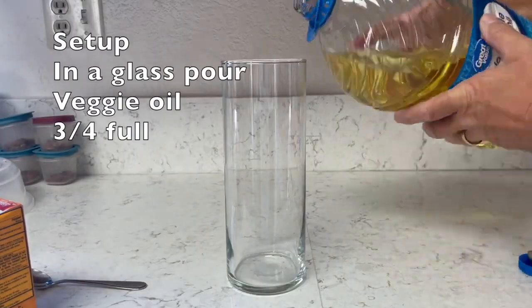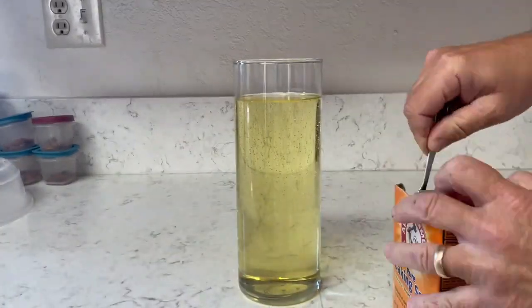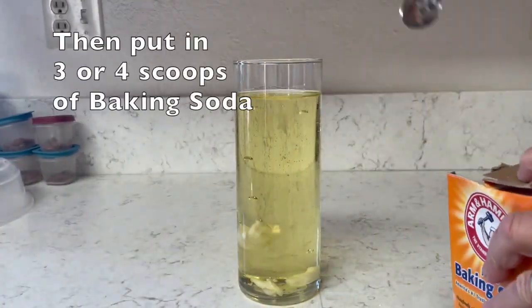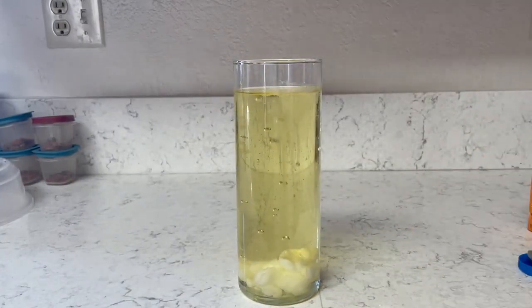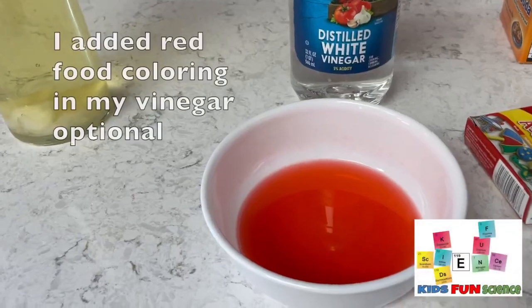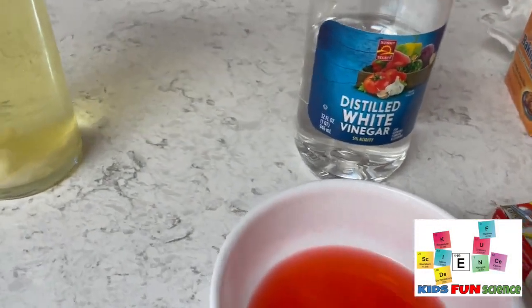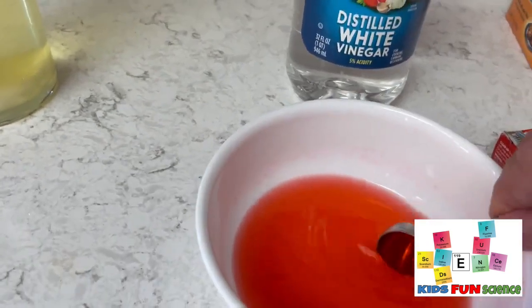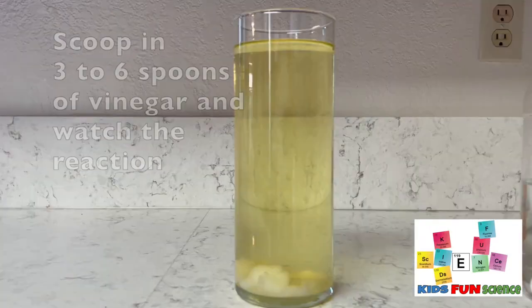So you take a large glass or a large vase like I have, and you're going to fill it up with vegetable oil about three quarters of the way full. Then you're going to take your baking soda — your sodium bicarbonate — and put three or four scoops in. You'll see the baking soda will go all the way to the bottom of the glass. I took red food coloring and put it in my white vinegar, which is about 5%, and now we're going to scoop in about three to six scoops of the vinegar into the oil.